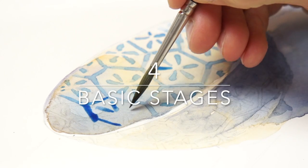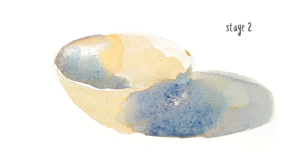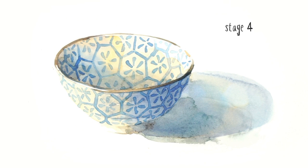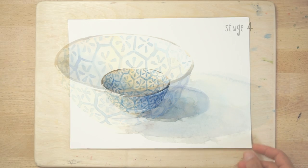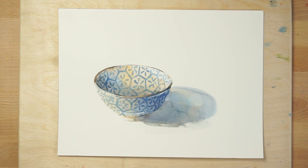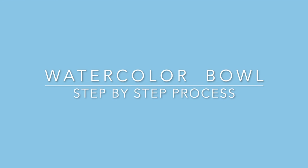Before I show you the detailed step-by-step process for this painting, let's break it down into a few basic stages. After the sketch is transferred to the paper, I begin with the orange underpainting. Then I painted the shading and shadows using a blue-gray mixture. On top of this, I painted the pattern. Finally, I added the dark lip of the bowl and reinforced the shadows inside and underneath the bowl. Just four basic steps were needed to create a relatively convincing result — these are the broad steps to keep in mind if you want to try this painting for yourself.